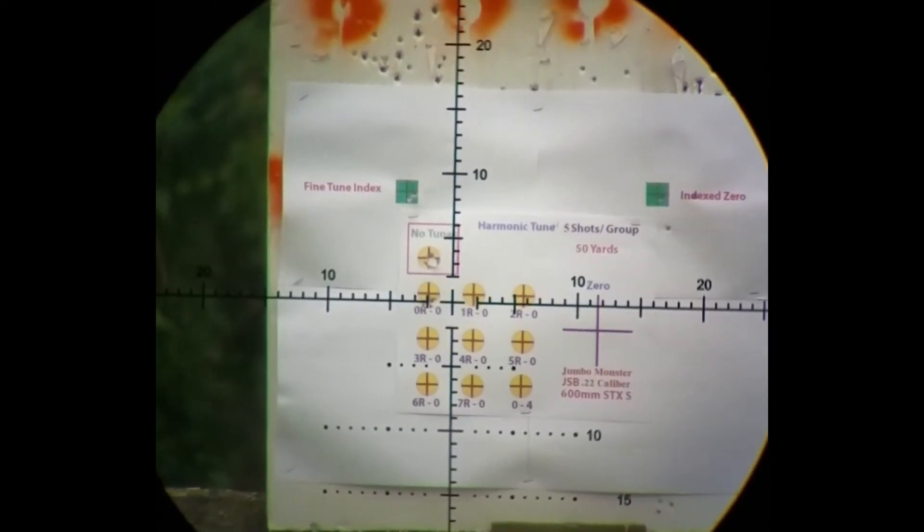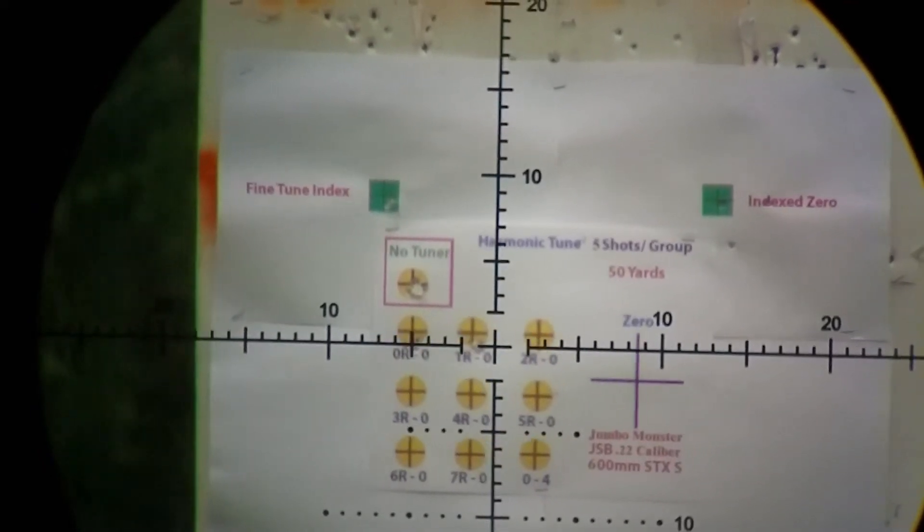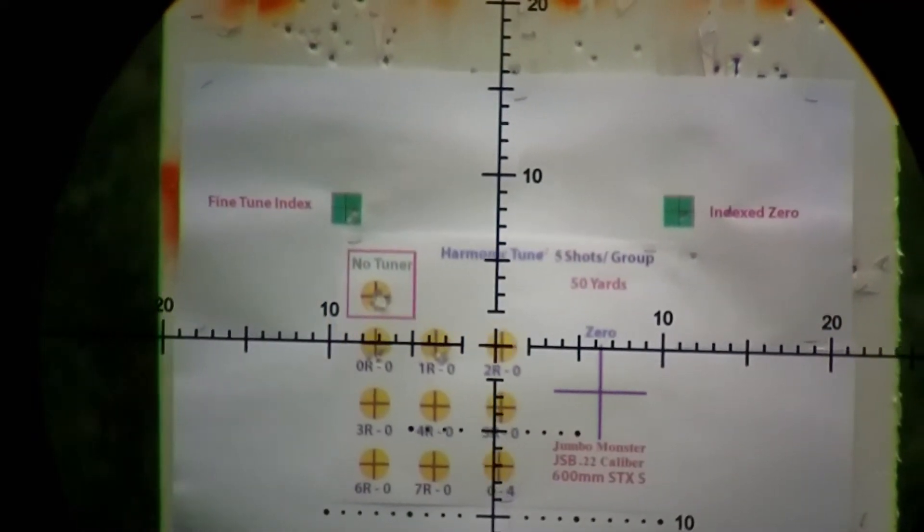Next one up is 2R0. It's random — pretty hard to group. It's coming straight down.